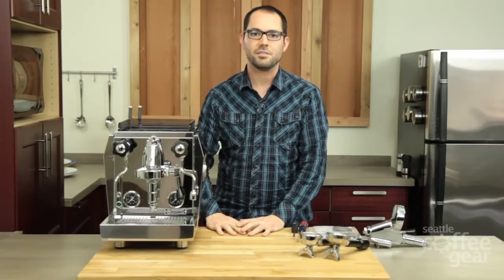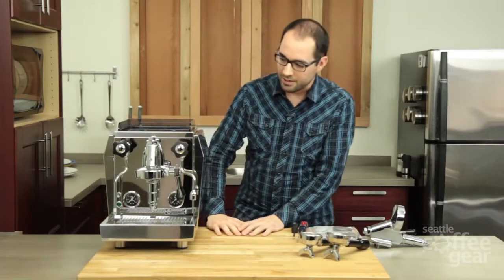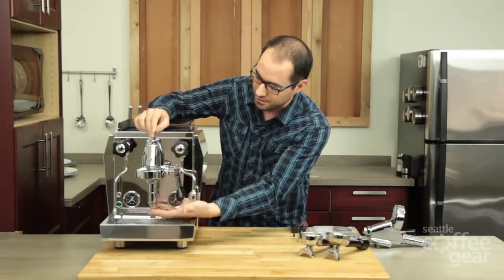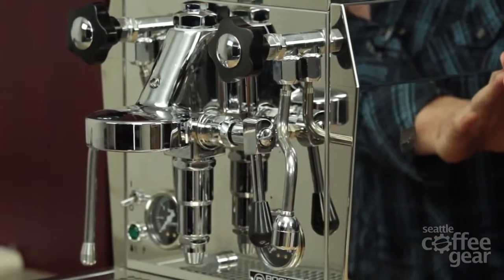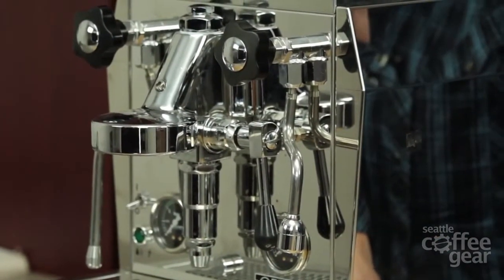Hi, everyone. Welcome to Seattle Coffee Gear's instructional video on the E61 tune-up kit. The E61 brew head is on a number of different machines, and it's essentially everything from this drain right here all the way to this top nut. You'll see it on Rocket machines like you do here, or older ECM machines, some Quick machines, and Alex Dueto.